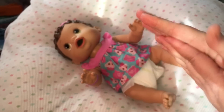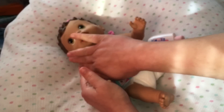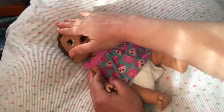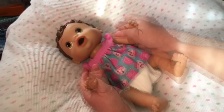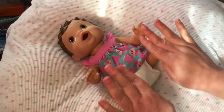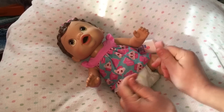It smells so good — you're going to smell so good baby Olivia! Let's rub it on your cheeks, this little cheek, your forehead, your little nose, your little chin, your hands, your arms. Oh, and we can't forget your little feet and your legs. Oh, she smells so good now!